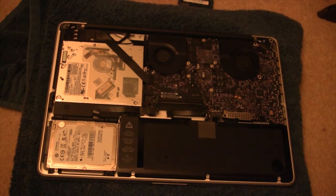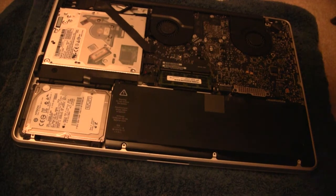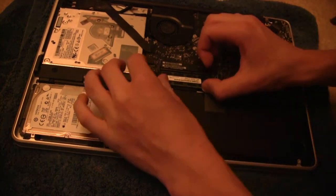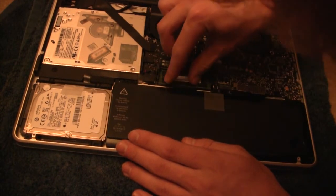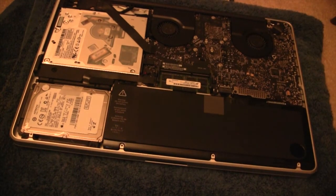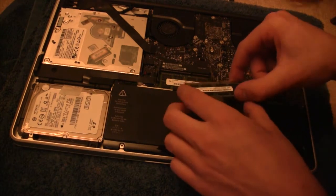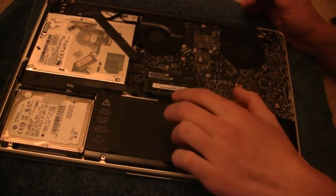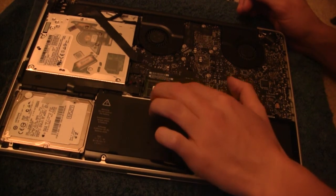Now we're ready to install the new RAM. Once you have your first RAM stick in, go ahead and press it down. Make sure it is secured in there — just like that. Then take your second RAM stick and insert that as well. Once your second RAM is in, go ahead and press that down like so.